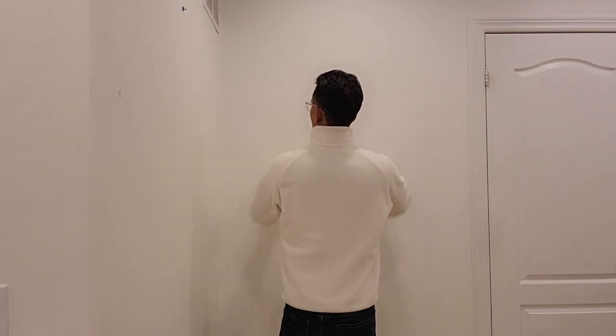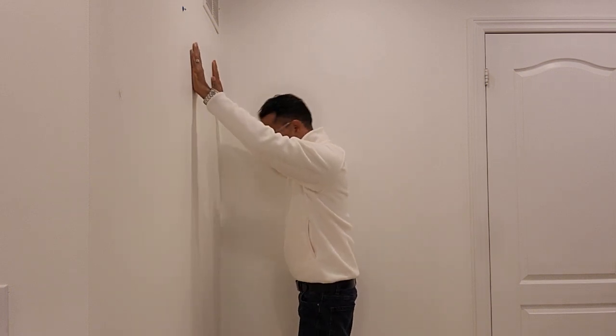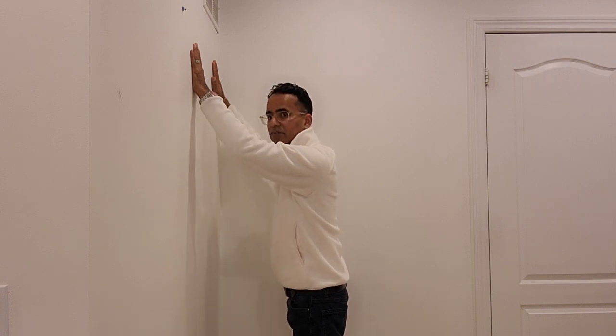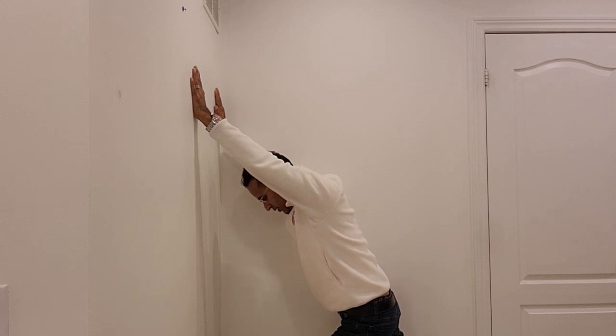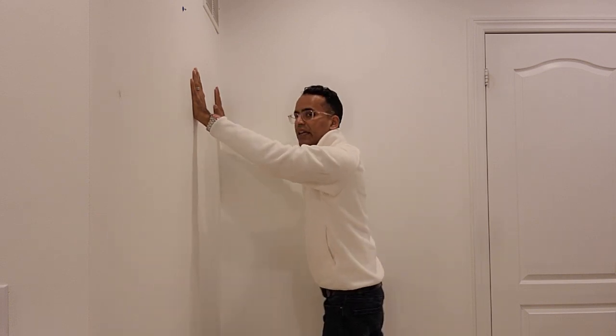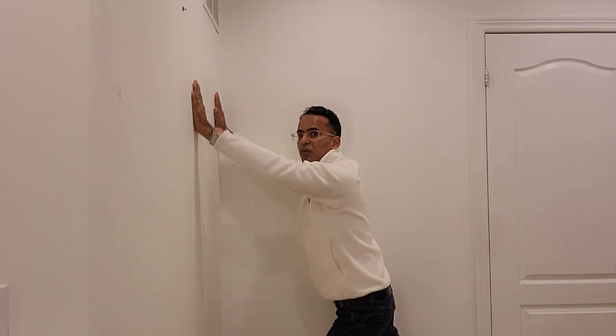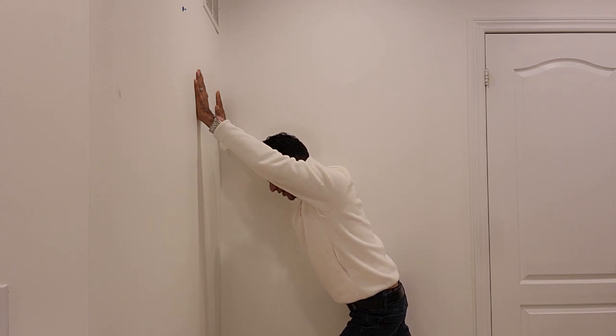Stretch number two — using a wall. Stand facing the wall with your hands up against it. Then take your affected leg — in this case my right leg — and bring it all the way back, holding and really stretching it out. That's going to take pressure off that area. You can do both sides, but if the right leg is the major issue, focus there. This is one of my favorite stretches for sciatic issues. If you have a history of sciatica or any back issues, you should be doing these stretches preventatively.